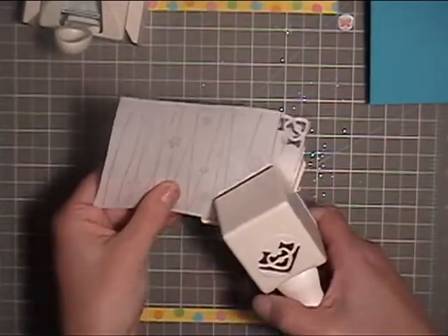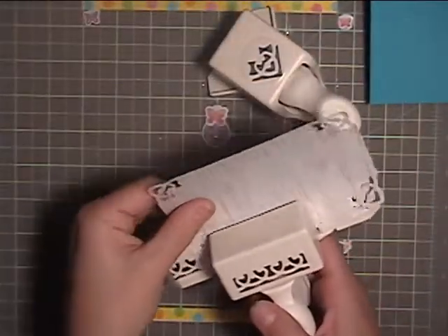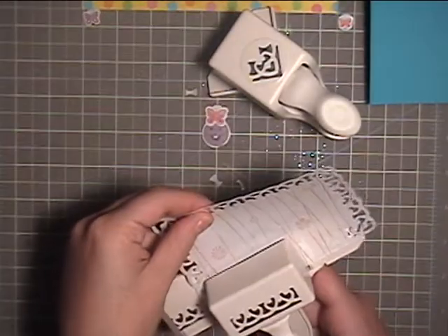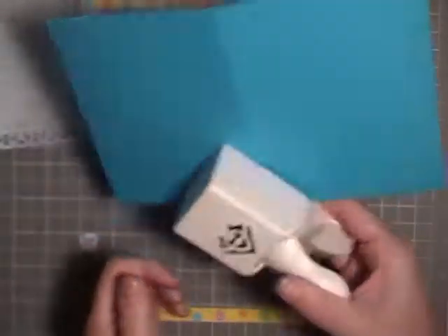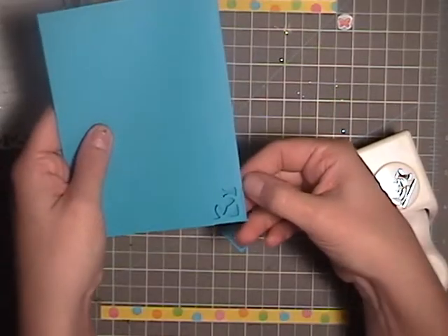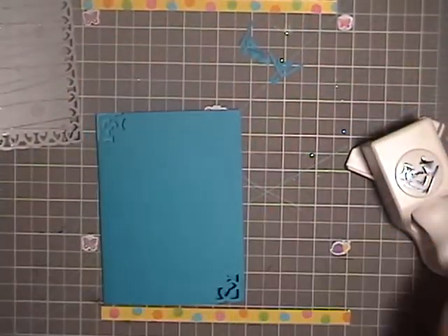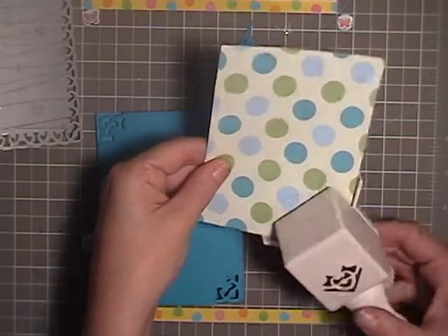I'm going to start with the corners here. I've got my Martha Stewart puncher — this is the French Scrolls. I'm also going to use the corner punch on the front of the card stock. You line up the folded edge onto that mark. I like to flip it over and make sure it's completely on there so that when I fold it, it's right on the edge. Then I'm going to do this opposite corner, and I'll do the corners on this sheet as well — just the opposite corners.